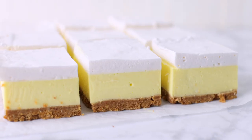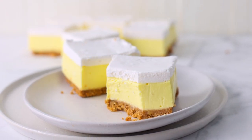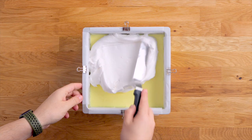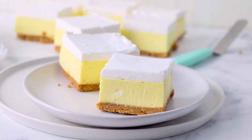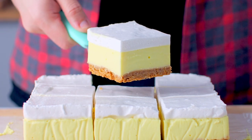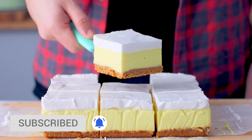This melt-in-your-mouth fluffy lemon mallow slice starts off with a biscuit base, lemon cheesecake layer, and then it's topped with a snow-white homemade marshmallow. Homemade marshmallow is unlike anything you've ever had — it's melt-in-your-mouth, delicious, and just divine. This dessert is so easy to make, and it just screams happy weather with its lemon yellow layer.